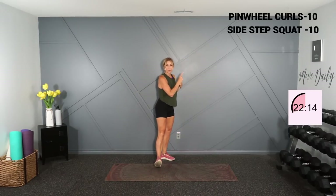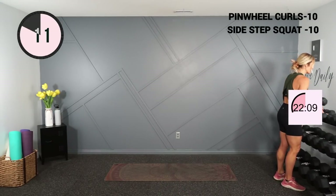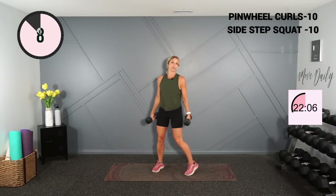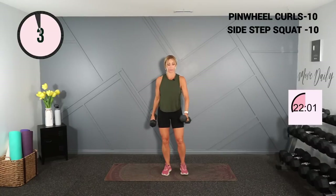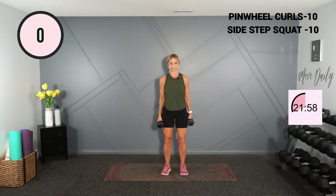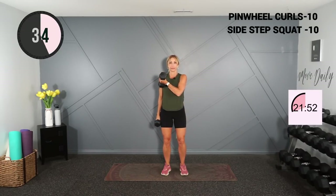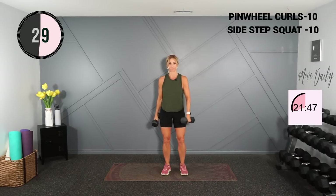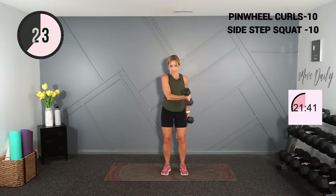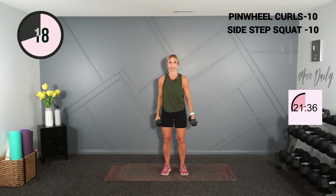There's the first superset — here we go, starting with your upper body. We're going into some pinwheel curls. Grab fives, eights, or tens — somewhere in that range. Knees are soft, we're crossing in front of the body, palm faces the ceiling, and we lift. Flex your bicep at the top. Important: don't rotate the torso, just keep it facing forward.